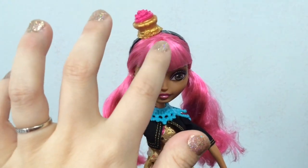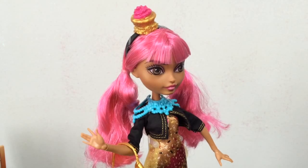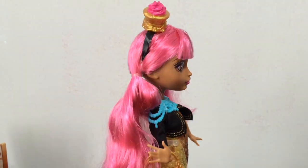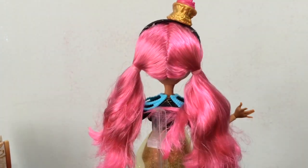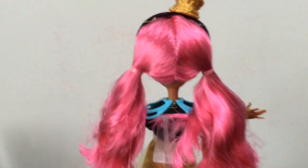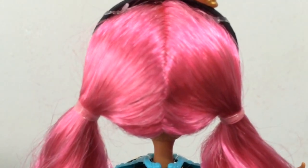Her bangs are not hair-sprayed — they're very loose. Her hair is pink, a bright pink with some lighter pink streaks through it. Here's a look at the back, up close so you can see the two different tones of pink in it.